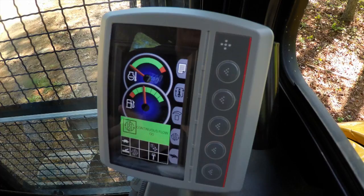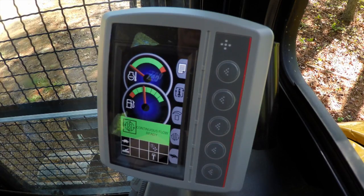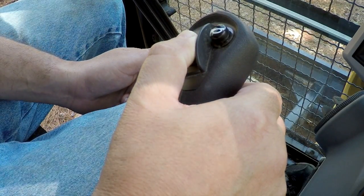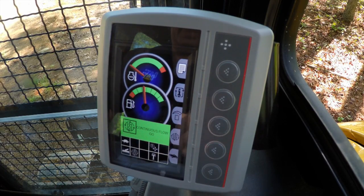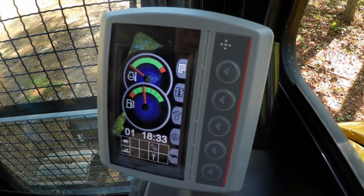It will stay in the go position and keep us in continuous flow until we go back and touch the roller — then you'll see it goes back to ready. As soon as we want to go back to continuous flow once again, bring it up, and once you see continuous flow for five seconds it'll lock itself on, and we can let go of the roller. As simple as that. And then once you're finished with the function, you just go back in and turn continuous flow off.